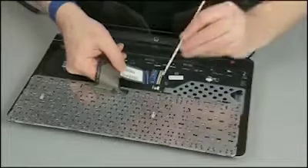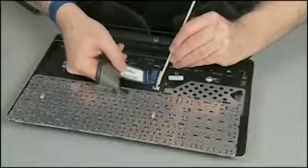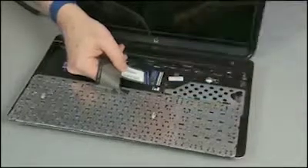If the keyboard is backlit, an additional connector from the keyboard would also need to be disconnected from the system board. Remove the keyboard.